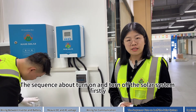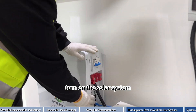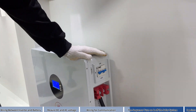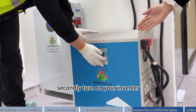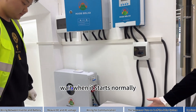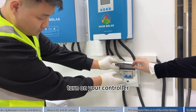The sequence for turning on the solar system: firstly, turn on the battery first. Secondly, turn on your inverter. Wait until it starts normally. Then turn on your controller and turn on the backup.